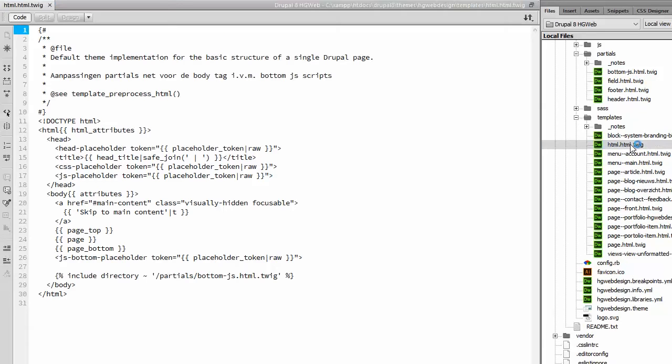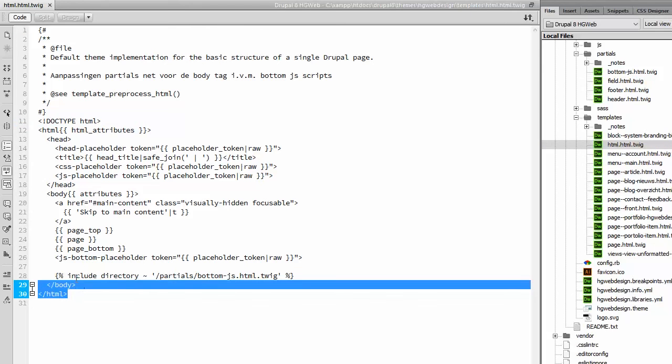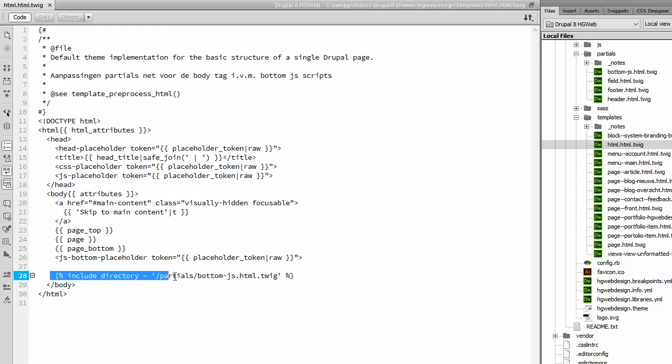In this file, I put an include — you know includes from PHP, and you can use them in Twig too, though the code is a little bit different. For Twig, use this Twig include syntax with the directory path. This path leads to the partials folder in my theme folder. And here I created a Twig file called bottom-js.html.twig.